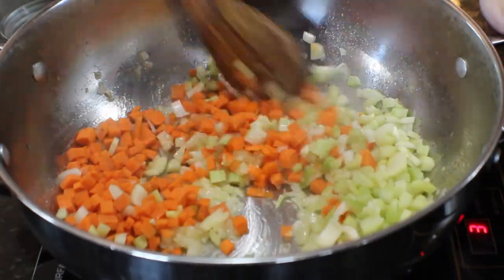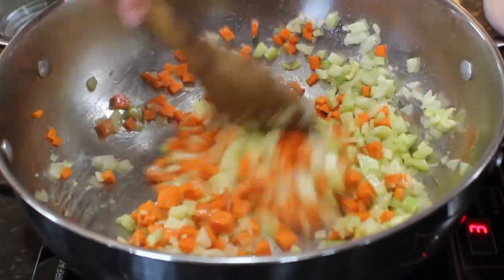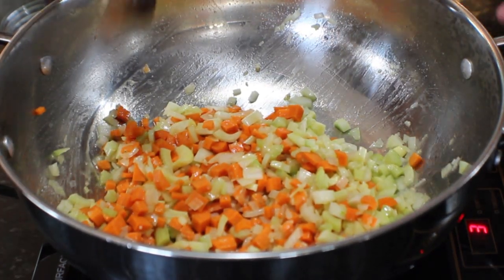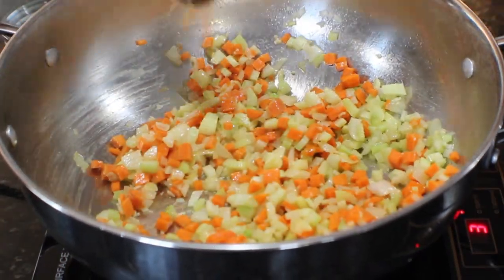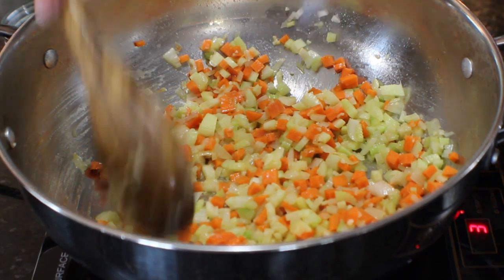After your onion, garlic, olive oil, and white wine have cooked and the onions are translucent, we're going to add our carrots and celery — about a cup each. Depending on the size of the carrots, that's one to two carrots, and for celery it's two to three stalks — roughly anywhere between half a cup to a cup depending on how many vegetables you like in your filling.